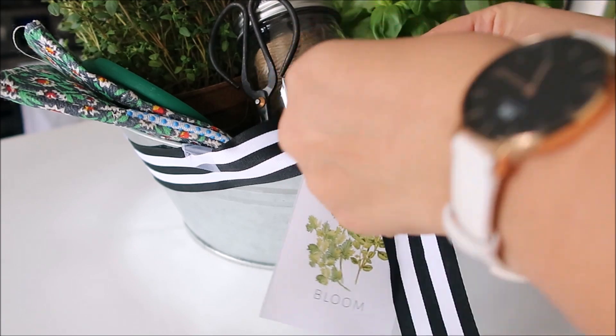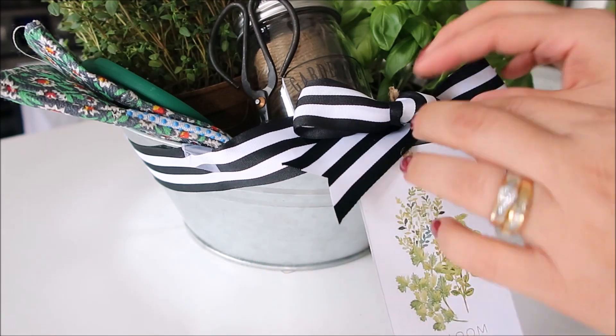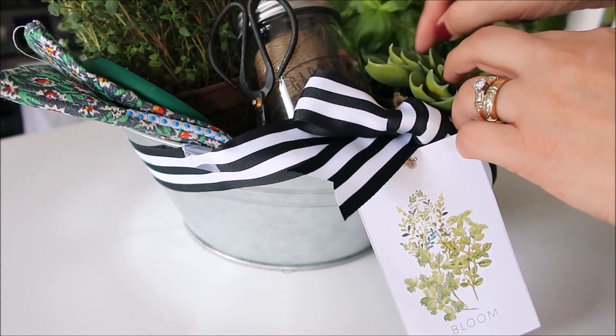Tie a little bow, and you can add the tag that I will have available for you on the blog — just follow the link and it should be easy to download. I think it's such a sweet gift. The best part is you can customize it for the cook in the house, the artist — the possibilities are endless. Let me know what kind of kit you want me to put together next time and maybe I can paint another little tag for you. Thank you so much for stopping by today. If you enjoyed this, please give this video a thumbs up, subscribe, and I hope to see you next time — bye!